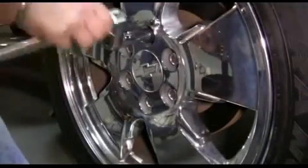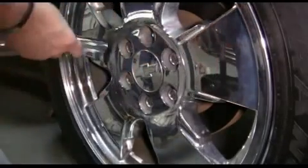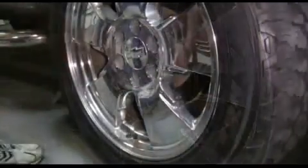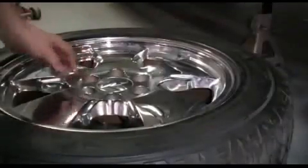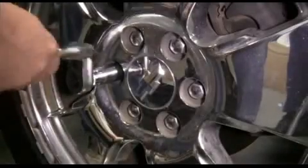Now we're finished removing the lug nuts and we'll slide the tire off the vehicle. We put our lug nuts onto the rim to keep them safe and then we'll slide the tire under the vehicle — this is for convenience and safety. We move to the other side and do the exact same thing.